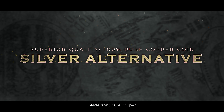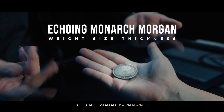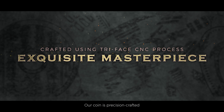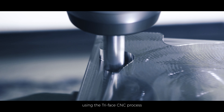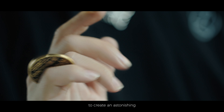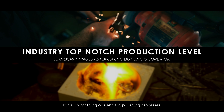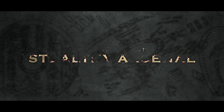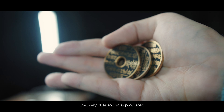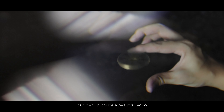Made from pure copper, the coin not only has superior quality, but it also possesses the ideal weight for everyday coin magic and fidgeting. Our coin is precision crafted using the Tri-Face CNC process involving the front, back, and edges, to create an astonishing disc shining effect that cannot be achieved through moulding or standard polishing processes. The coin has been treated as a soft coin, meaning very little sound is produced when coins rub against each other, but it will produce a beautiful echo when you flick it.